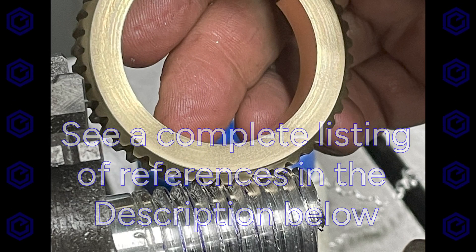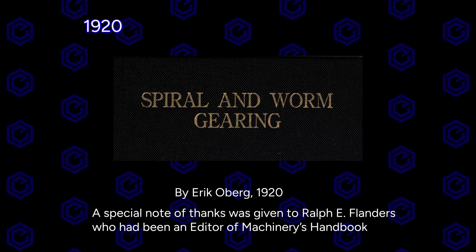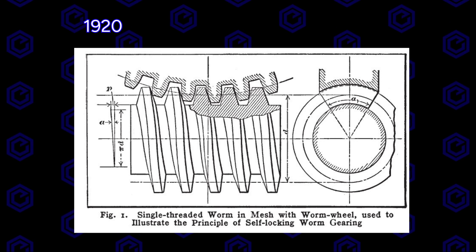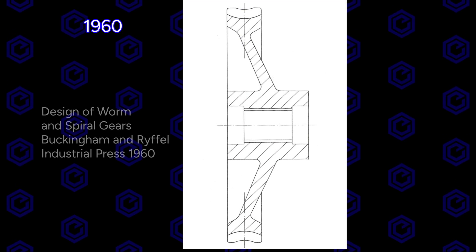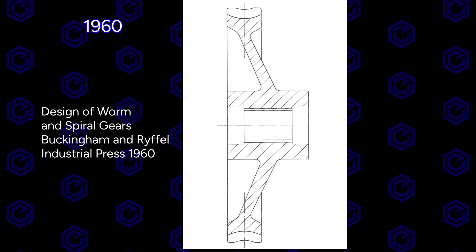So let's check out some of my favorite gear books. This is one of the older spiral and worm gearing books by Riffel — just a wonderful masterpiece. And then one that I've leaned on a lot through time is Buckingham, in 1960.